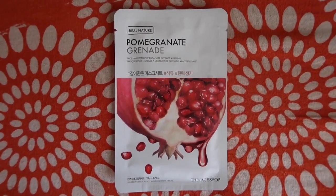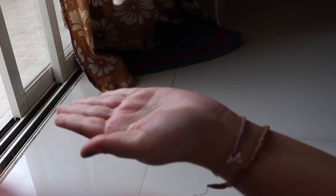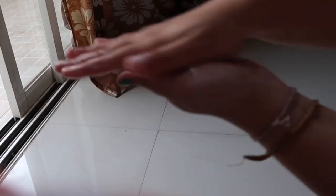The third mask I am using is the pomegranate one. Pomegranate is good for health as a fruit, but let's see what it does for the skin — it claims to restore skin's elasticity. This was the first time I was able to place the sheet mask perfectly. After removing it, I noticed this one had the least liquid of all the masks I've tried. I think rather than just dabbing it on your face, it's best to squeeze all the mask liquid onto your hand, massage it properly on your face, and rub the leftover on your hands.